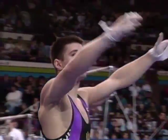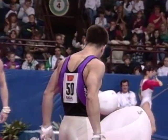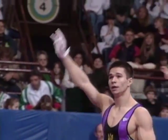Sharipoff in third place heading into this rotation, so he was trying to fight it out for a medal. Vasilyenko is in second place just ahead of him and yet to go on the high bar.